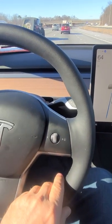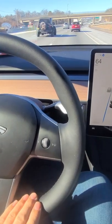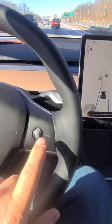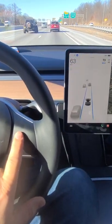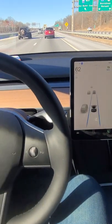Instead of putting pressure on the steering wheel and accidentally disengaging autopilot, once the alarm comes on all you do is click it up or down and problem solved. Thank you for watching.